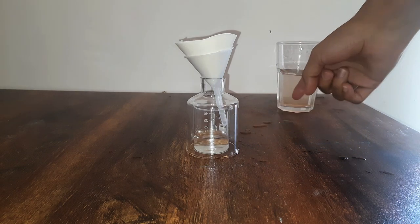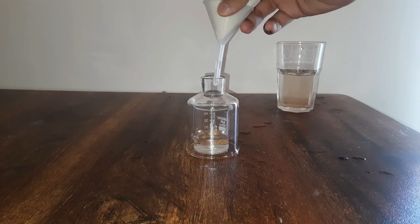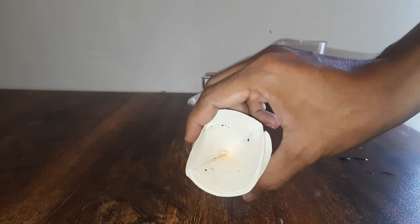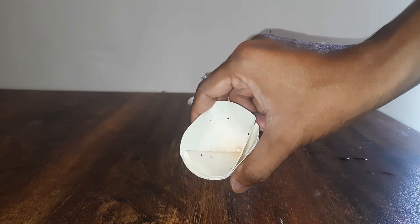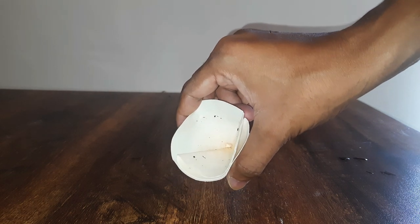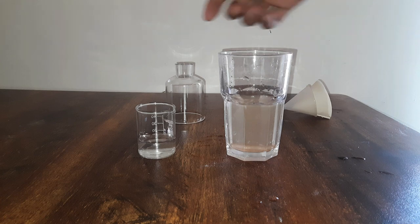Let's try to compare that with the glass over here, so we will remove this funnel. Have a look at all these sand particles that are filtered out. Filter paper works great. Can you at least see the color difference? This one seems less muddy, and this one seems more muddy.